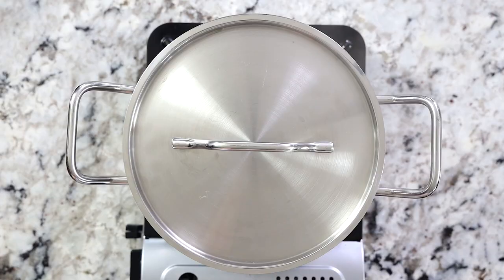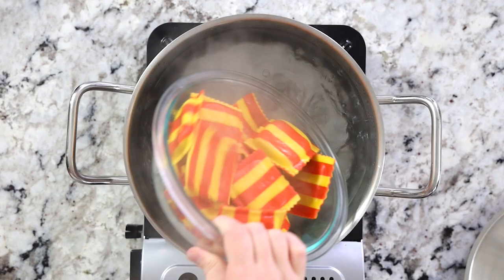For the ravioli, all I did was fill a pot with salted water, bring it to a boil, and then cook the ravioli per the package instructions.